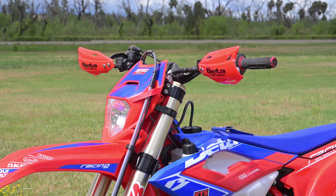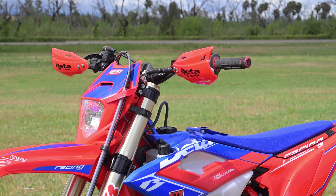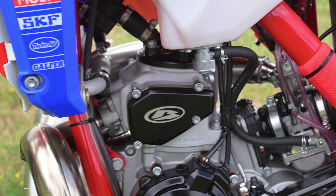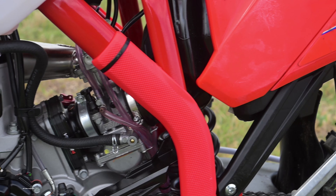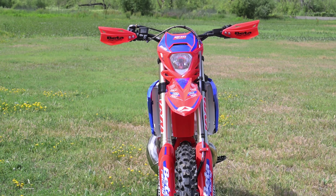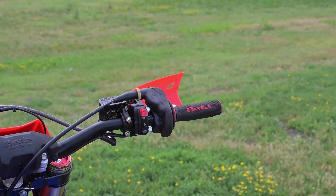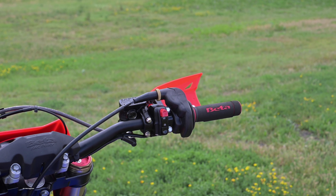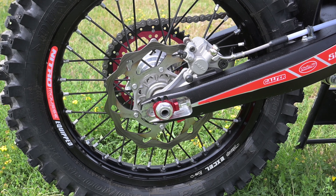This particular bike is Beta's Race Edition. It uses pre-mixed lubrication rather than oil injection. The motor has a larger exhaust port, higher compression, and different power valve tuning. It also has KYB suspension front and rear. Then there's a long list of extras, including hand guards, aluminum foot pegs, anodized axle blocks, a front axle grab handle, and more.